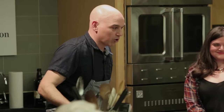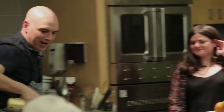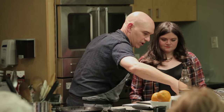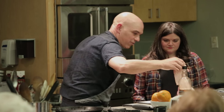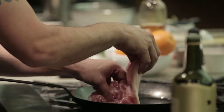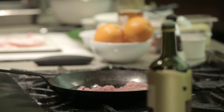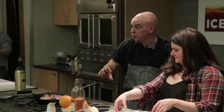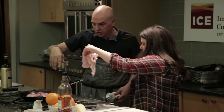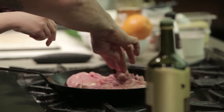We have our pan over medium heat. I'm going to put a little bit of fat in the pan. Whenever you're putting proteins in a pan, you want to set them away from you so they don't splash — don't set them towards you or drop them from above. Just gently put it in.